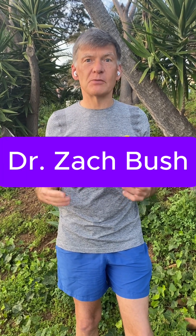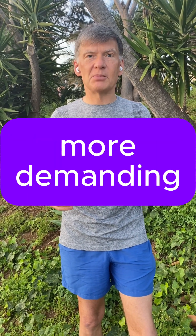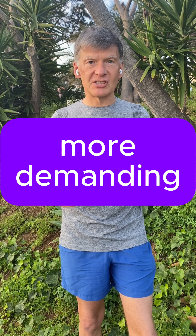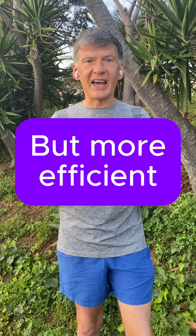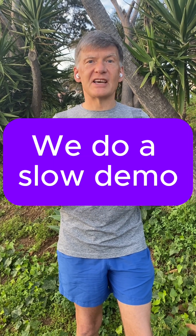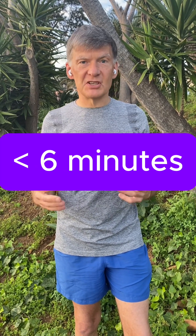This set of exercises was originally proposed by Dr. Zach Bush, and he called these exercises the nitric oxide dump. We modified these exercises to make them more demanding because they involve larger muscle groups. However, this makes these exercises shorter and they produce more benefits. Let me show you how to do this set of exercises slowly, and then we'll do three sets of these exercises. They will take less than six minutes.